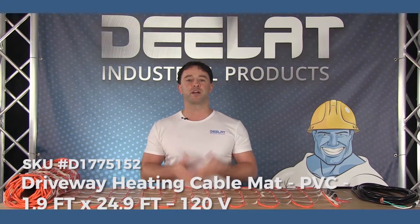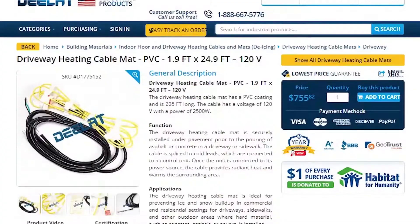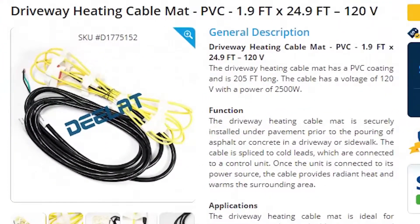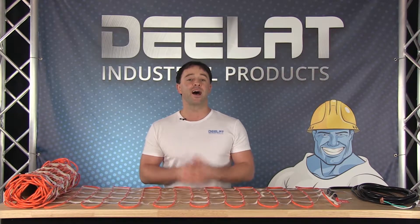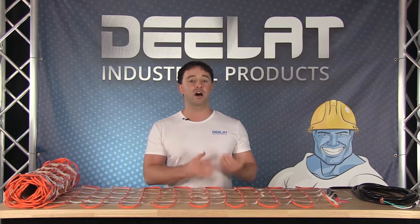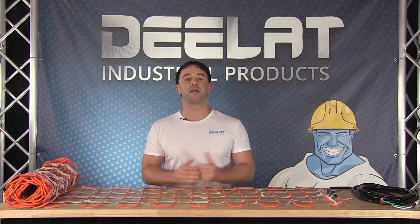Today we're talking about our driveway heating cable mats, SKU number D1775152. They should be installed in outdoor environments, ideally where hard materials such as concrete, asphalt, or pavers are installed.